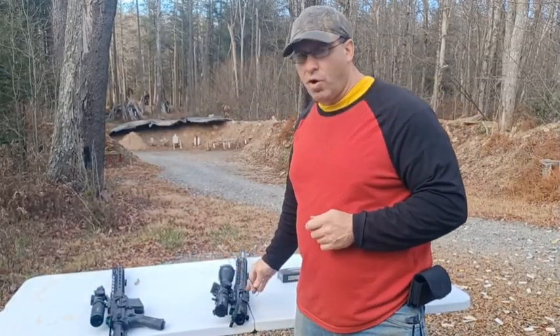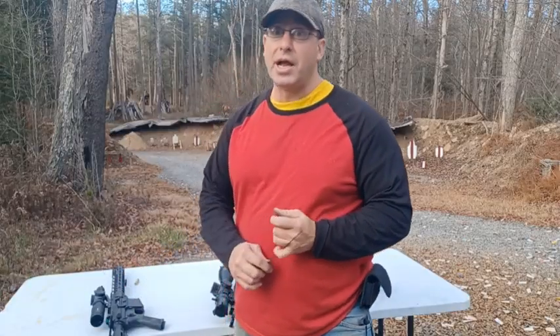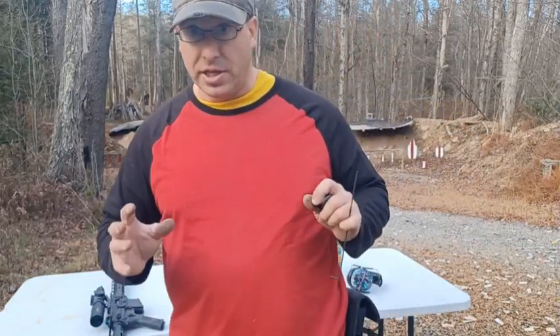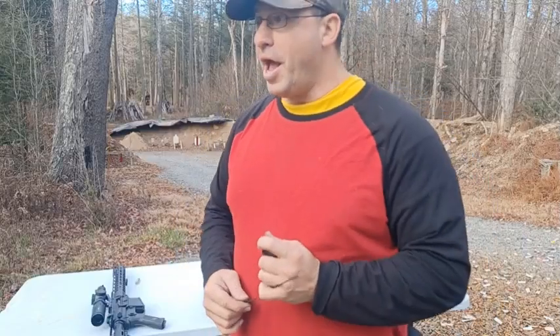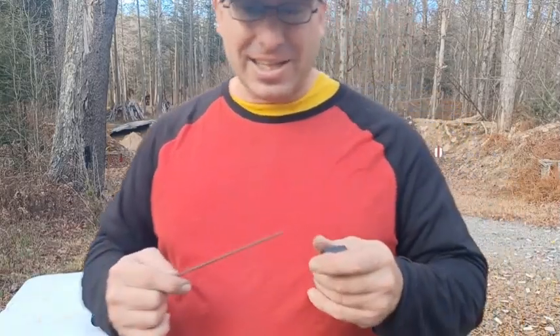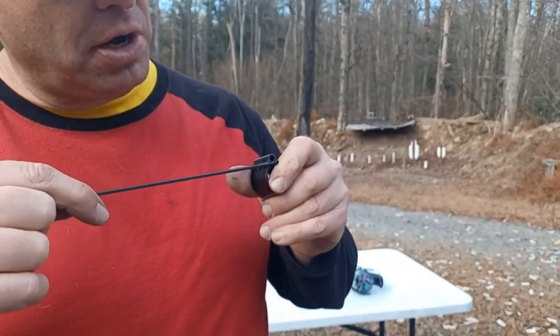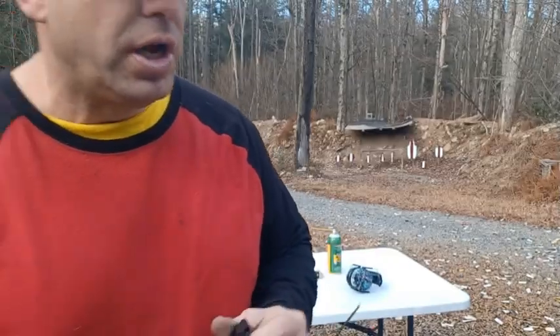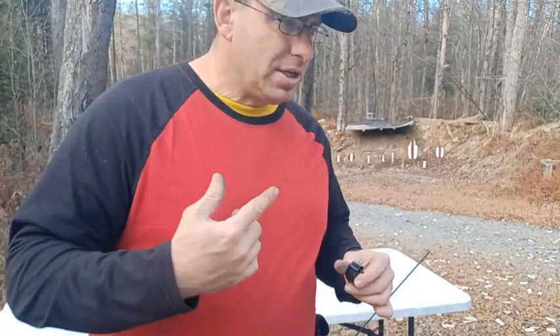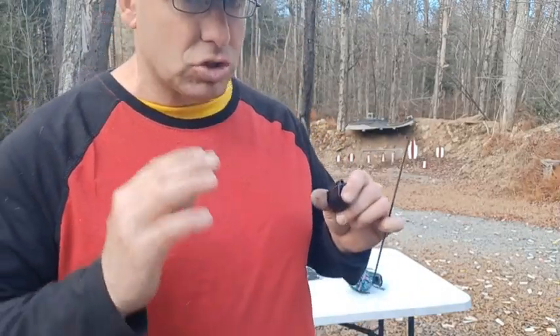The question was: why did the 20-inch have 12 positions versus the 16-inch's 15 solid clicks? To make a long story short — carbon buildup. You've got this indent pressing up against the screw, and as carbon builds up in there, it stops giving you solid clicks.